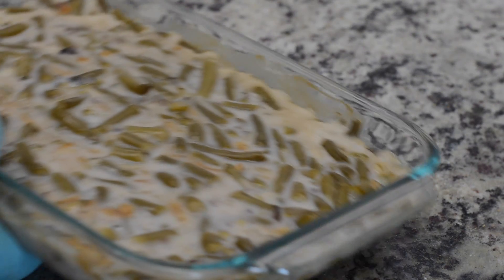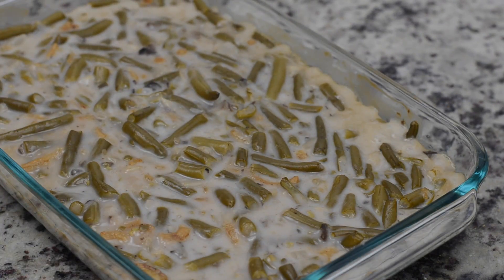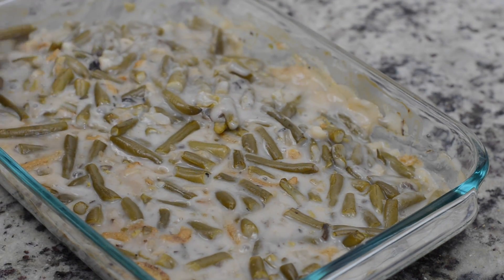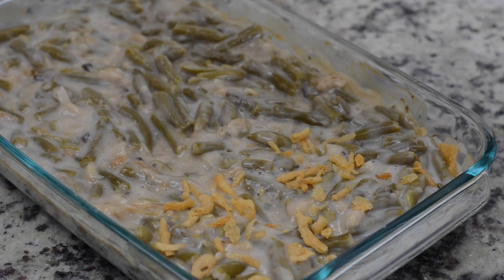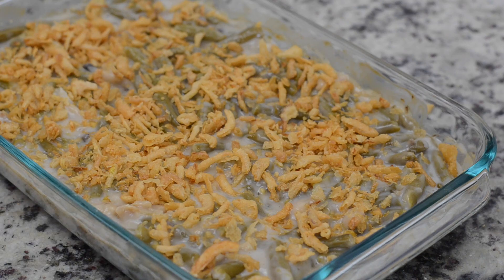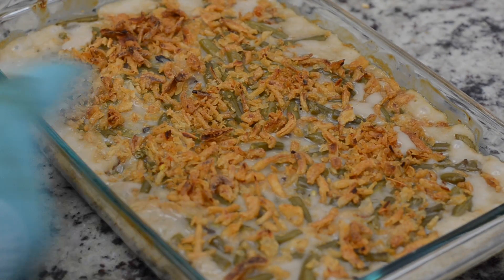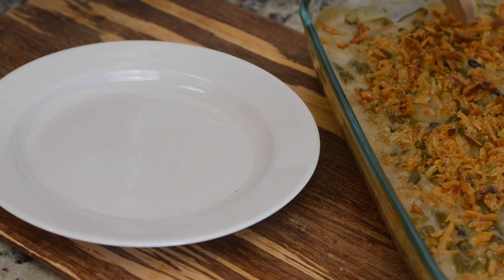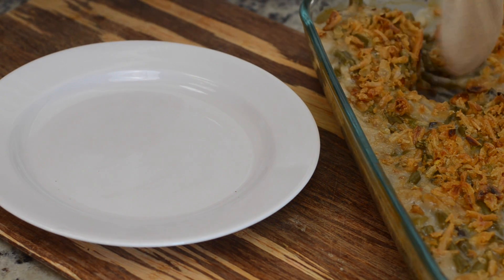After 20 minutes it's going to be really nice and bubbly. We're going to scrape down the sides, stir it together, and then top it with the rest of our onions. Then throw it back in the 375 degree oven for another 10 minutes — and there you have it! It is all finished, golden brown and bubbly and super delicious. That was the easiest Thanksgiving side dish you will have to do this entire Thanksgiving and you will be very satisfied.